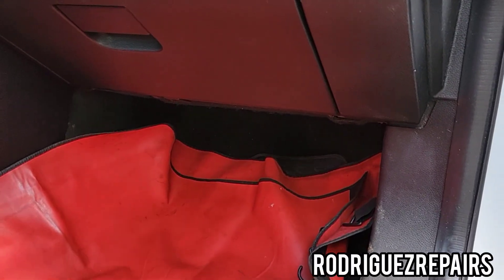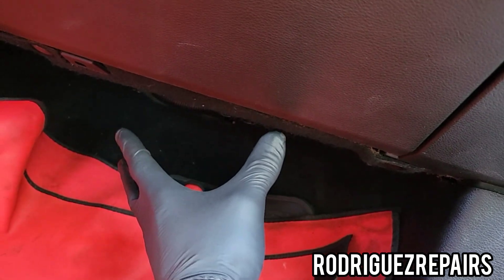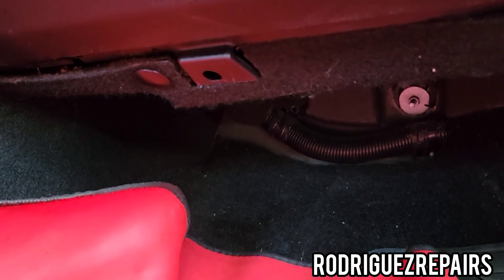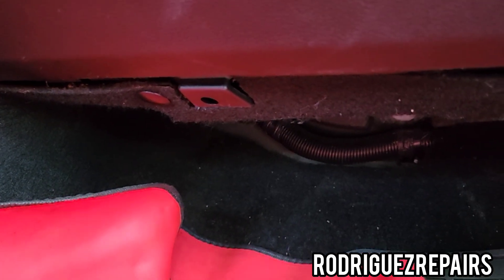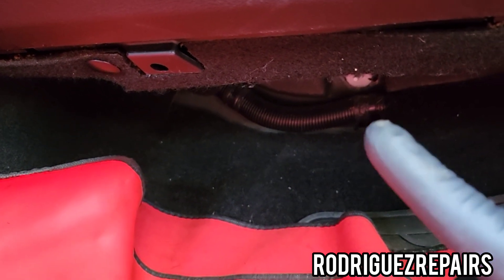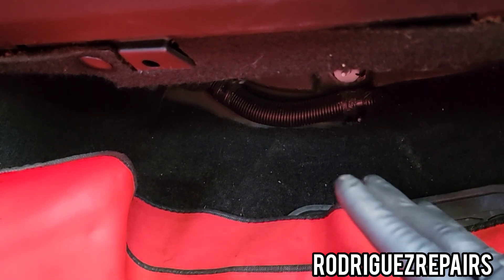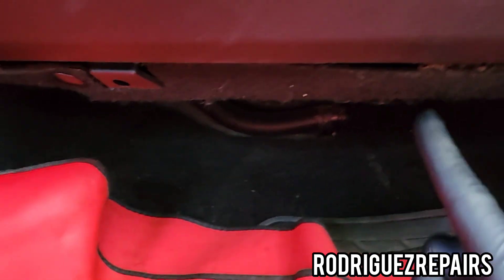First thing we're gonna do is locate the blower motor, which is located in this area of the cabin. We're also gonna replace the actuator — not sure if it's the mode door or the blend door — but you hear that ticking noise? That means an actuator in the cabin is making a noise. We're gonna replace the blower motor, and if I'm able to show you the actuator in the video as well, I will do so.